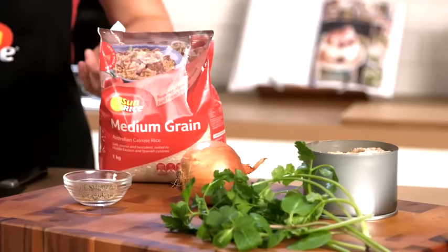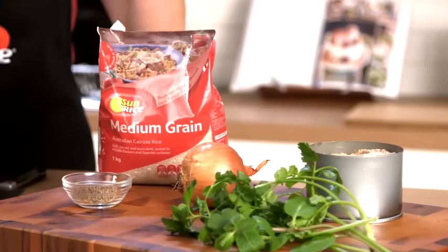Medium grain rice is very versatile — you can use it for just about anything. For this recipe I'm liking it because of its nice sort of dense, chewy texture and also for its stickiness, because that stickiness allows flavours to adhere onto it really well.